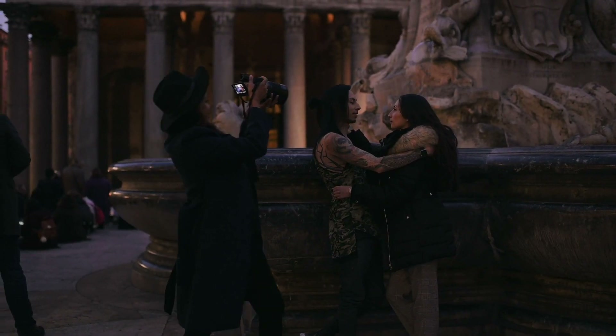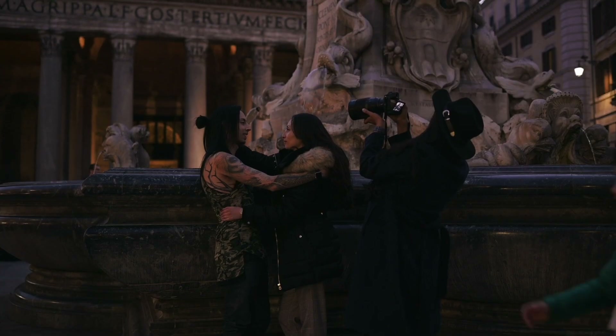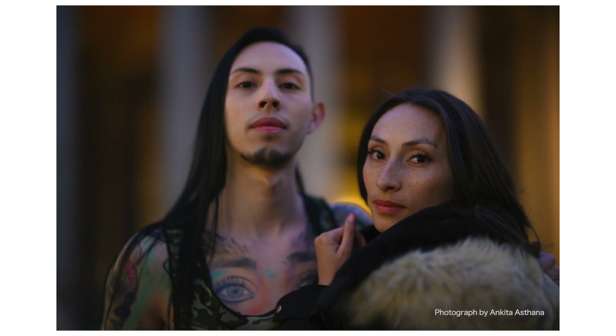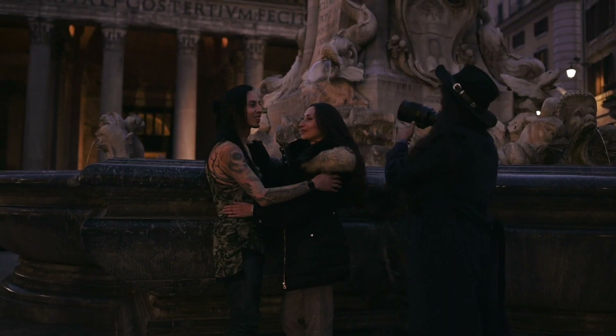I like that the focusing distance is really small — I can get really close to my subject when taking a photograph and still get a sharp focus on the eye.